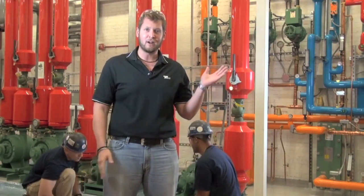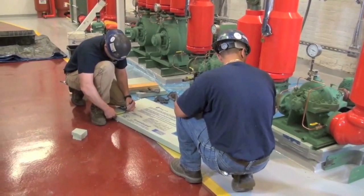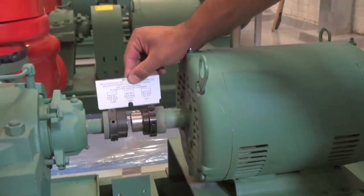If you look behind me, the professionals are already at it, so let's go to them. The typical tools that you're going to need are obviously tools to build a dam around the pump, and a straight edge for your straight edge alignment.